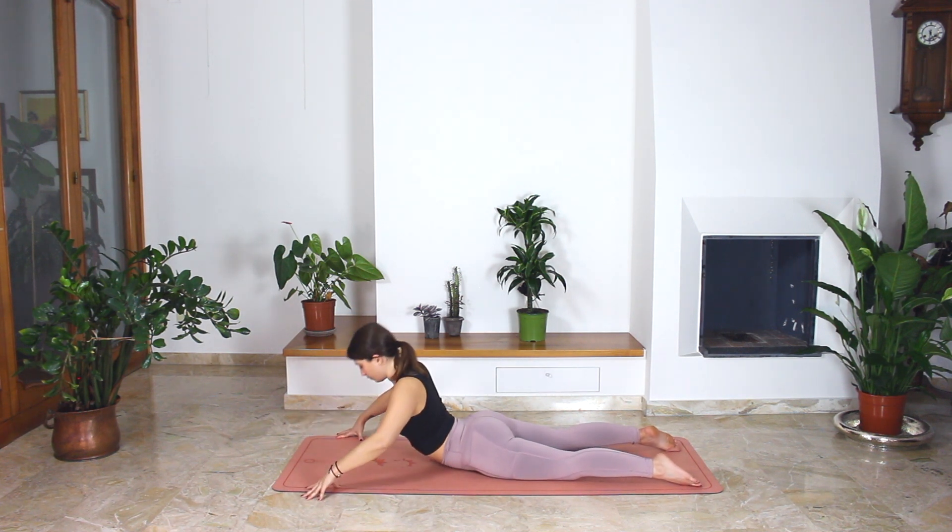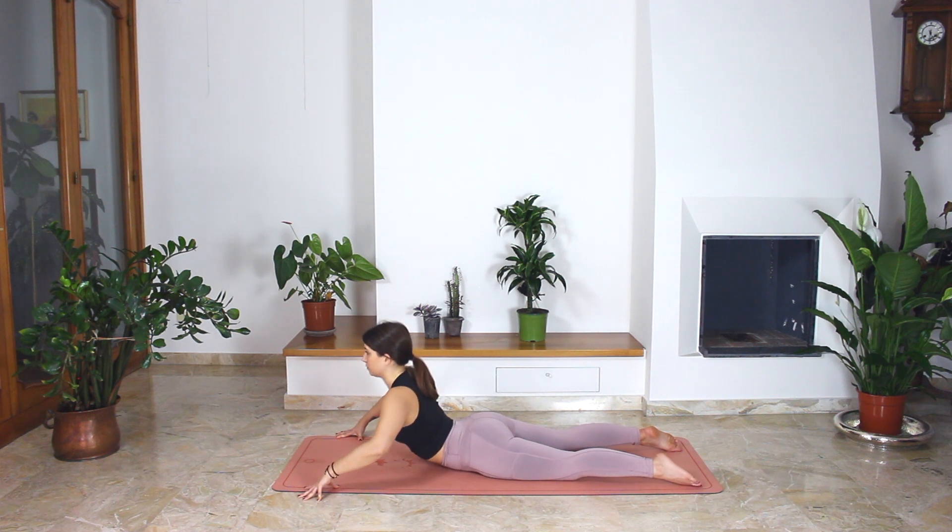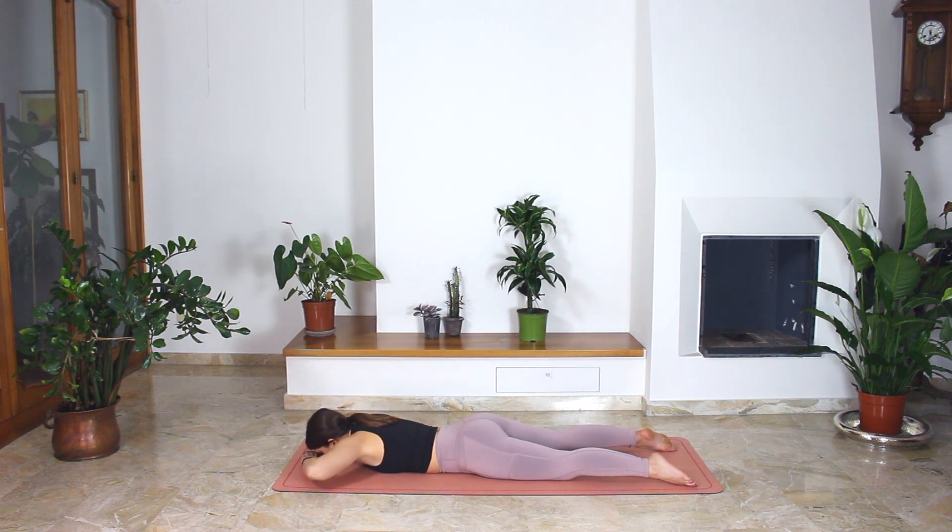Hold up. Turn to the right, come back to center, and look to the left. And exhale, release. Bring your head to the floor. You can move your pelvis slightly left and right to release any tension.